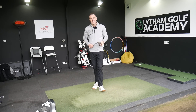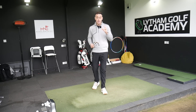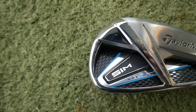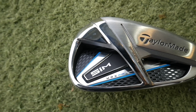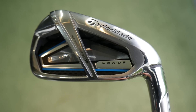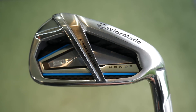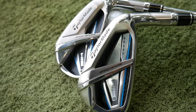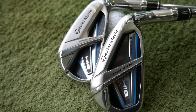Hi, welcome back everybody. It's Mike Newton down here at Lytham Golf Academy. Got some new product for you — it's TaylorMade again, and it's the launch of the new SIM Iron. I've got two irons that they are offering: the SIM Max and the SIM Max OS, which stands for Oversize. We're going to really focus on these two irons today, hitting both and seeing which type of golfer would be suited to them.